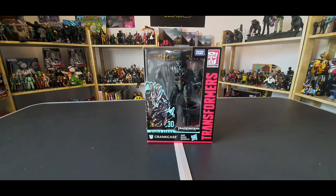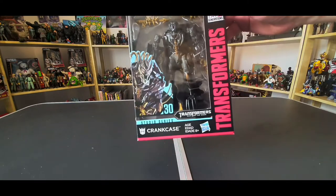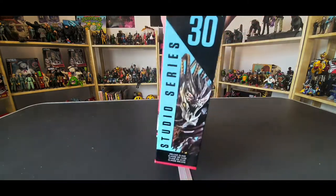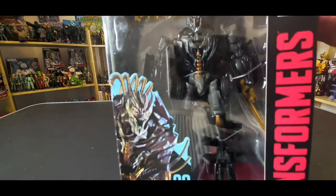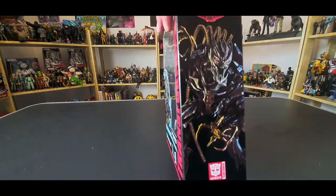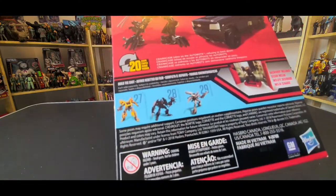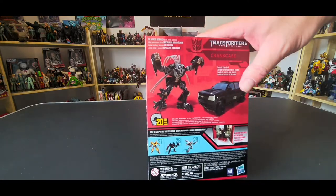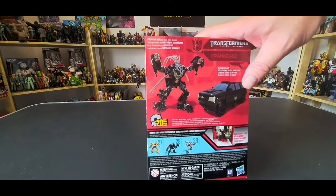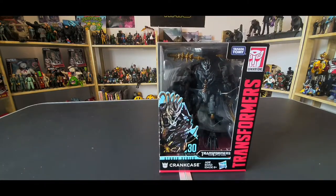Hey guys, Toy Phoenix here, and today we've got another Transformers Studio Series unboxing. Here we have Crankcase from Dark of the Moon — this is number 30 in the Studio Series. I apologize if there's too much light reflecting, but I'll get him out of the box shortly. He comes with a backdrop — I believe that's the motorway or highway scene, because he appears in that scene chasing down Sentinel Prime. A bit of battle on the motorway, so let's get him out of the box and take a look.